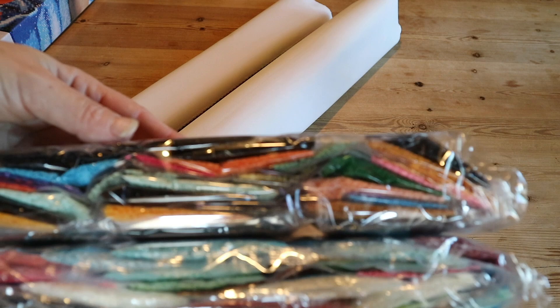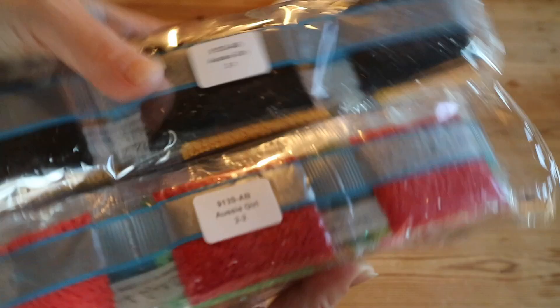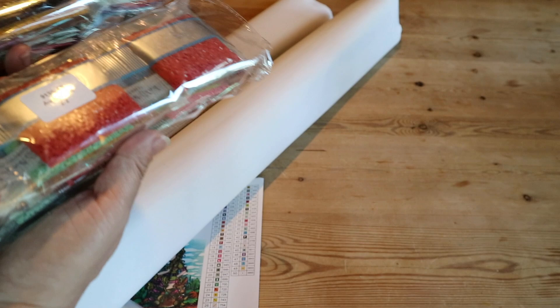The drills — oh wow! I can already see some of my favorite colors. There are two large bags with stickers on them labeled 'Aussie Girl,' in case you want to store your drills separately from your canvas. Look at those colors!